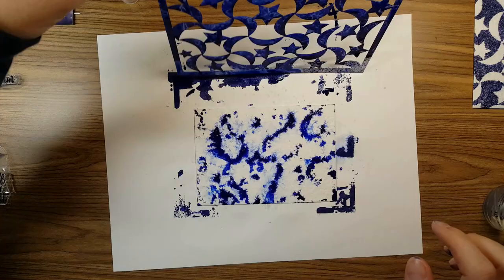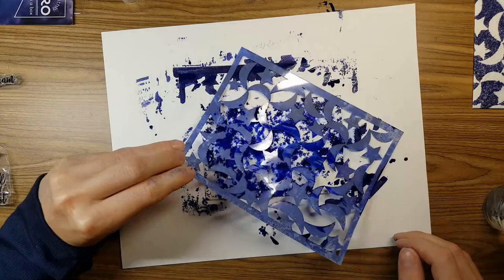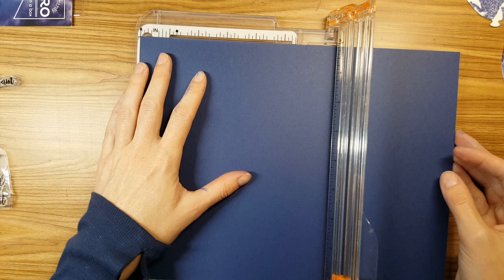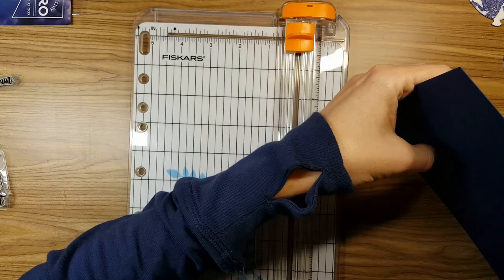I tried to use the leftover spray as a stencil itself, and this is what I got — not going to work. So then I just kept smushing it all the way around, almost like a smushing technique. I got a really nice stencil image here, and then I got more of like a smushy galaxy on the other one. I like them both, so we're going to go with it.